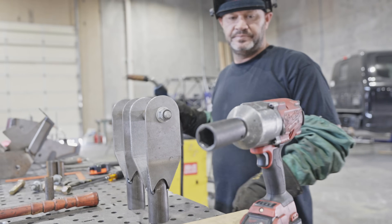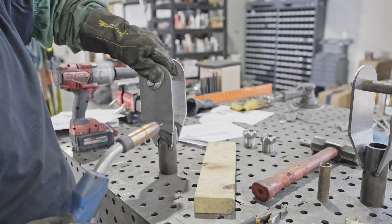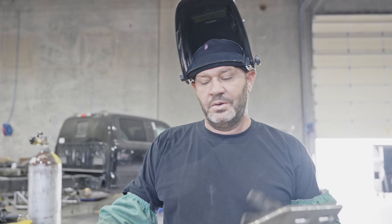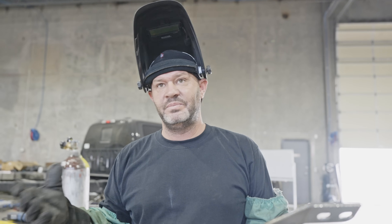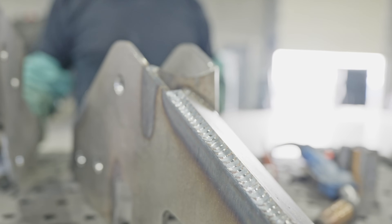I'm going to weld these up. I noticed he was switching welders and was curious as to why. They're set up differently with different wire sizes in them. He uses the larger wire where he needs to burn in a little more heat — behind the scenes where you don't see all the visuals. He likes to use the smaller wire on a lot of this outside work where you get a look at it — more of the visual.